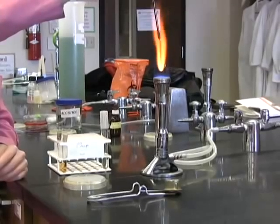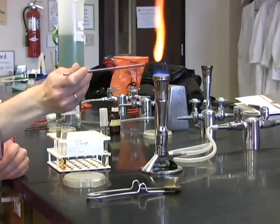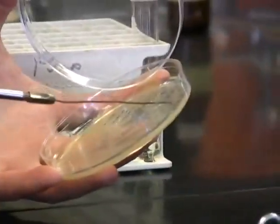In order to inoculate any tube of liquid broth, simply start with a flame sterilized loop, and as usual, take a pure culture in the form of an isolated colony, or from a reserve stock in the case of your unknown.